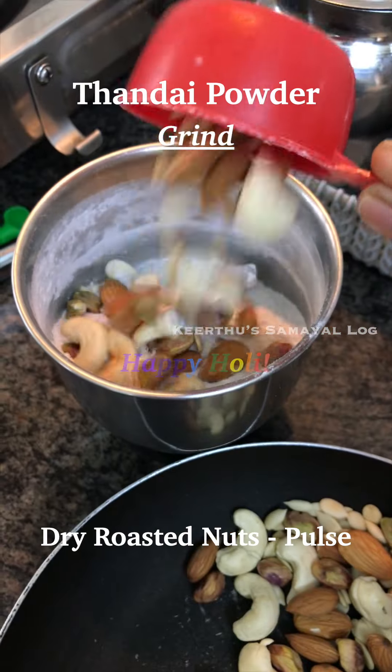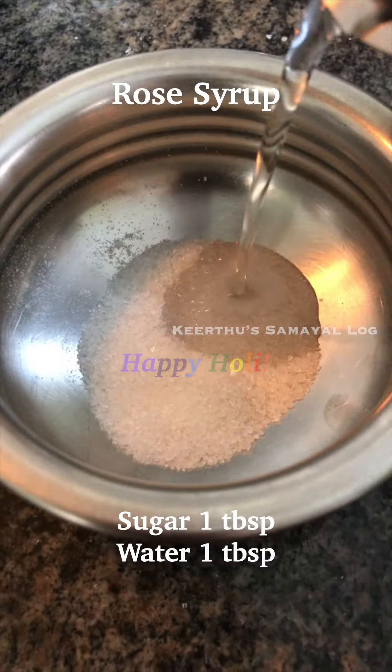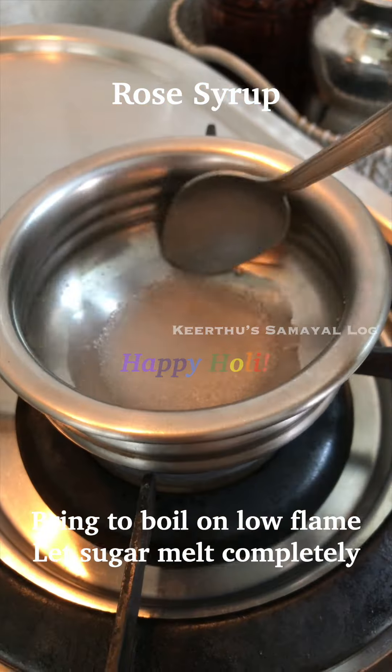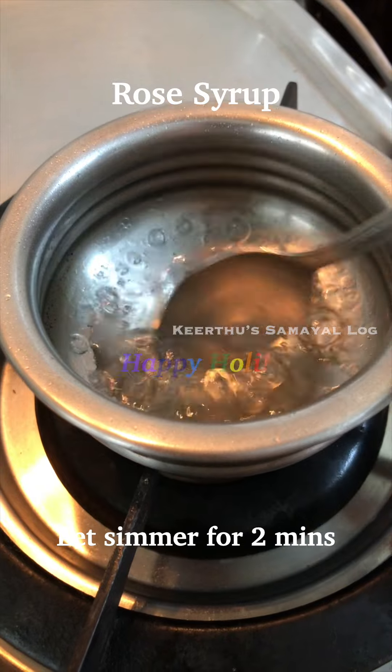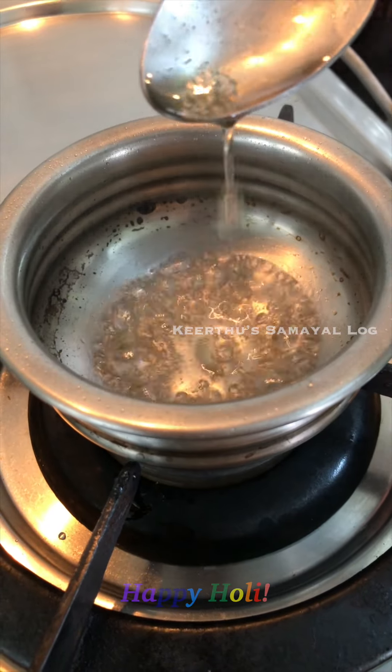You can pulse this into a nice powder. If you use a little water, you can dissolve sugar in it on a low flame. You can also use rose essence.